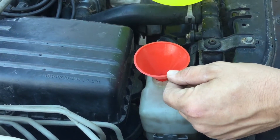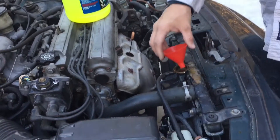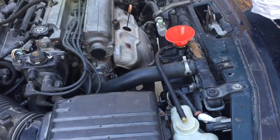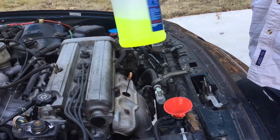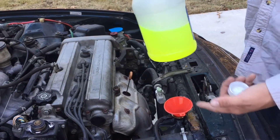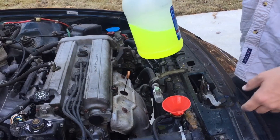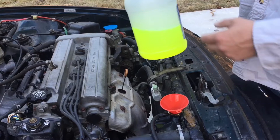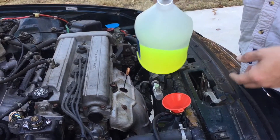Add your coolant into there. Once you get your puke bottle full, you need to put coolant in the car. You can buy 50/50 mix or mix it yourself — I've already started putting some coolant in here. This is a 50/50 mix. You save money if you buy the 100% and mix it yourself: 50% coolant and 50% distilled water.